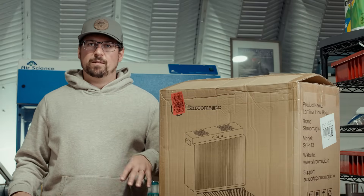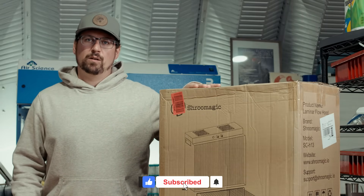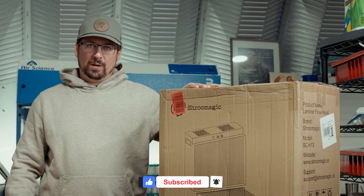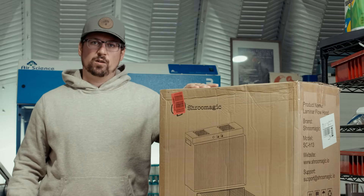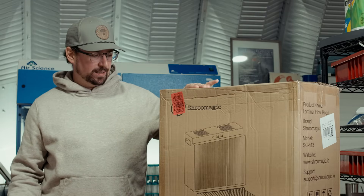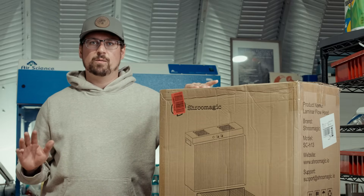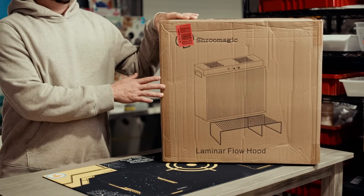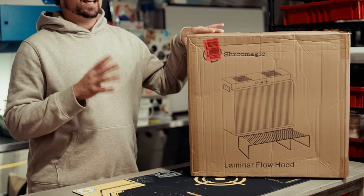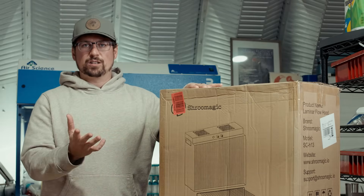What's up mushroom fam, it's Gary with Fresh on the Farm Fungi. Today I'm going to be reviewing the Shrewmatic HEPA filter. This is one of the coolest hobbyist HEPA filters I found on the market, and this company was kind enough to send me one to do a review video. I'm going to do the unboxing, my initial impressions, and then a test comparison to test the sterility of this in action.